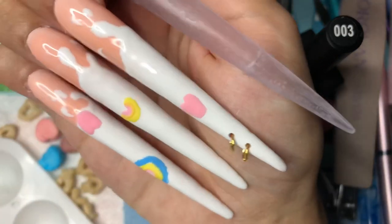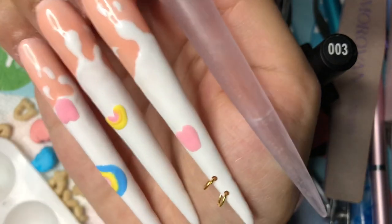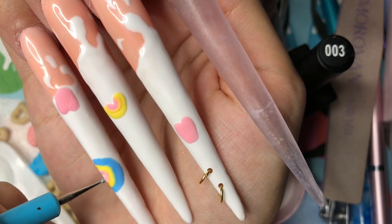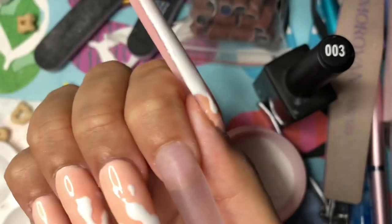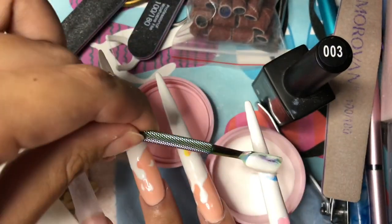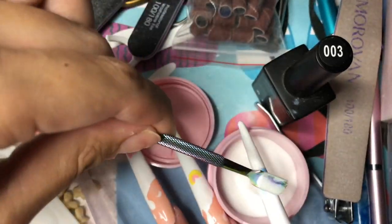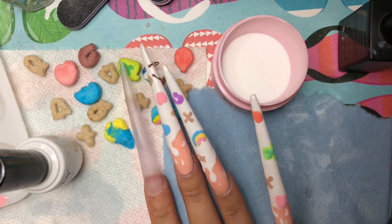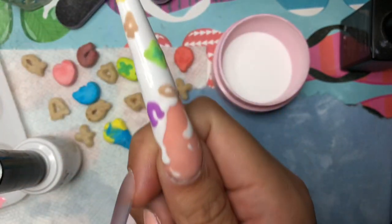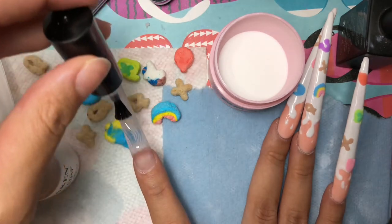I literally just talked about a whole lot of nothing, but bear with me. If you made it this far, comment how your day is going. I also noticed my cuticles look so messed up — gotta put some oil on them. After the nude and milk color, I did go ahead and put a clear coat over it, because you don't need to put another clear coat after you're done with the details. Here are the final results — I did all the charms, so cute.